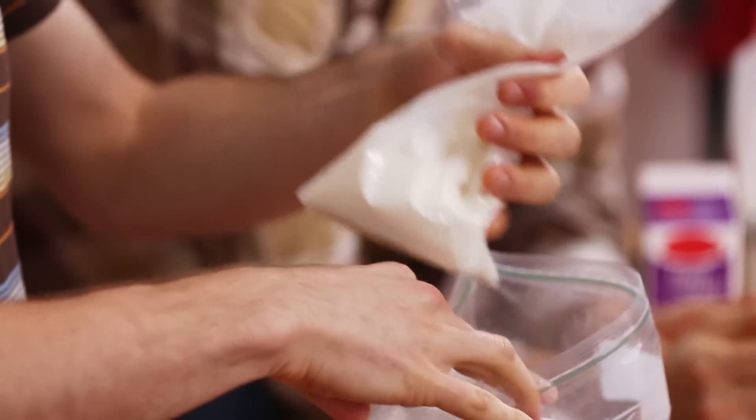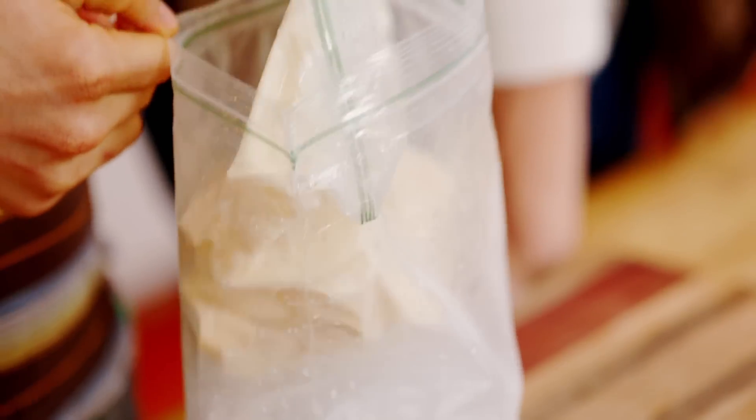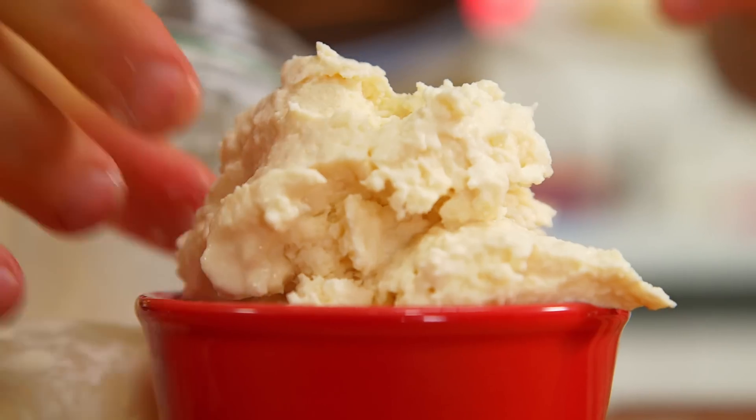You wrap that up, put it in the ice bag, and just shake it around. Shake it for 15 to 20 minutes. Every once in a while you check it, and once it gets solidified, you have ice cream.